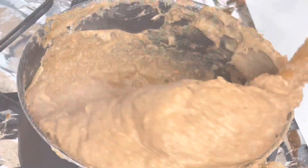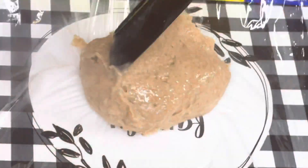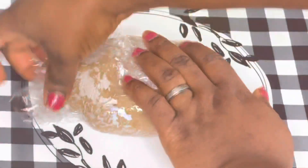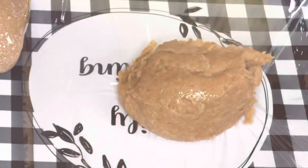Look what we have — isn't this beautiful? Now I'll be wrapping the wheat with a plastic wrap just like so.